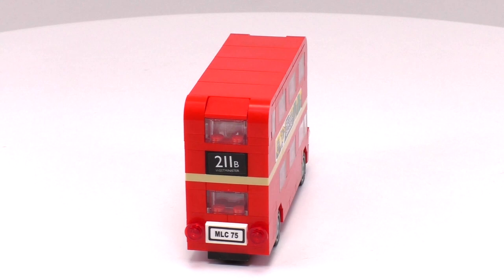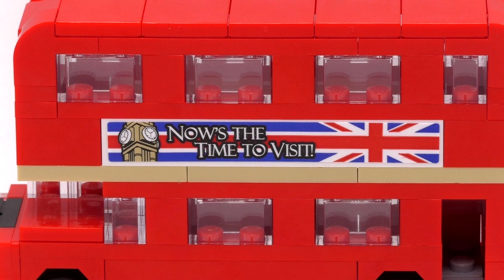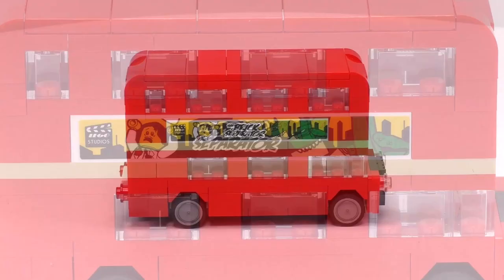All the details here are very simple but somehow elegant. This is probably the most I've ever appreciated sticker detailing on a set. I like the tourist ad on one side, which is the 'now's the time to visit,' but I particularly like the movie ad on the other side. If you look very closely, the head of the monster is indeed a brick separator, just not orange.